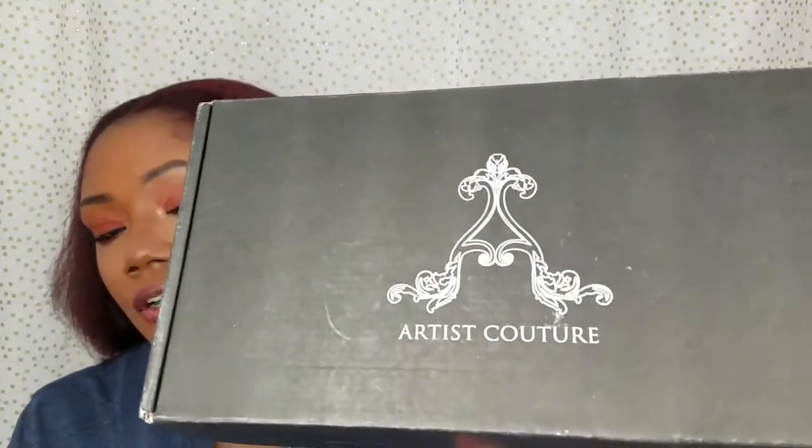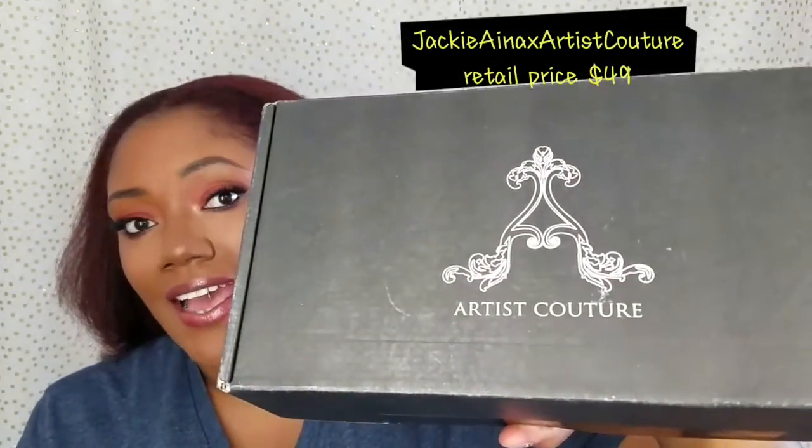Hey everybody, welcome back to my channel. I wanted to come to you guys quickly with this unboxing because I was excited to receive it, but I'm also more excited to actually use the product. I wanted to go ahead and try the product on camera so you guys could see how it looks on darker skin tones. This is the Artist Couture collaboration with Jackie Aina, who is an awesome YouTuber.